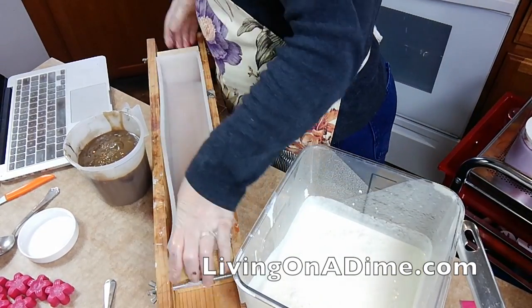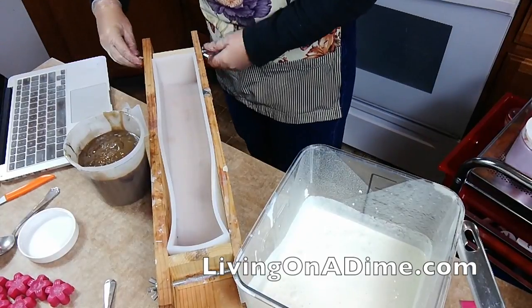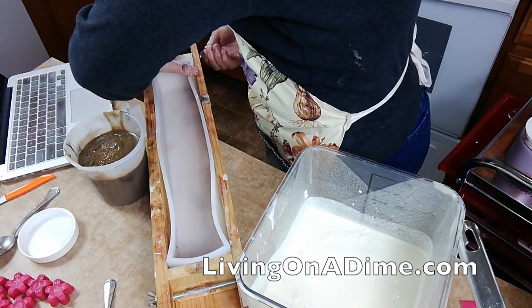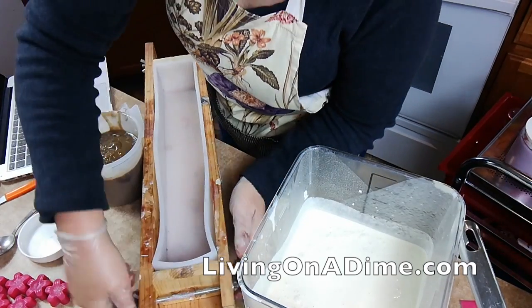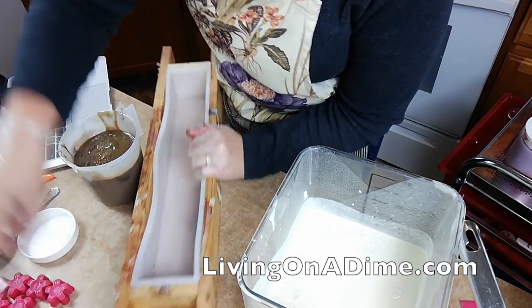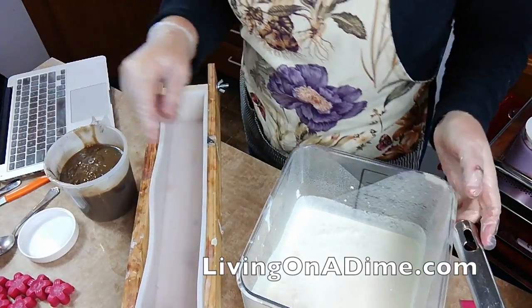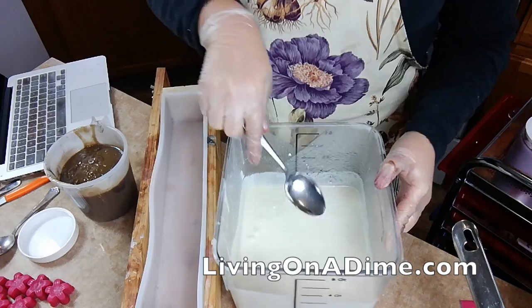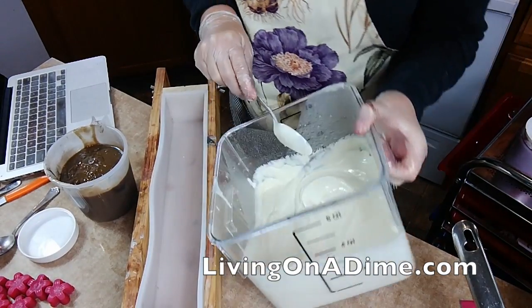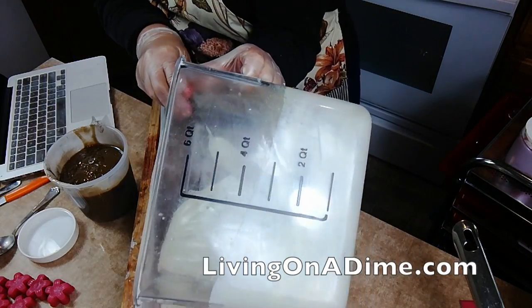Sally's my great photo bomber. Now, let me test how thick is my white getting. So soft. Let me pour in my white.